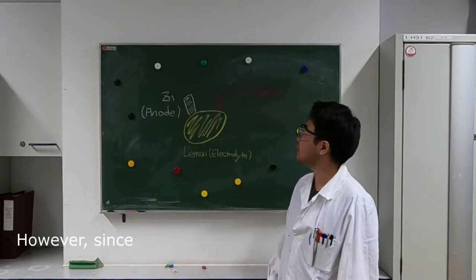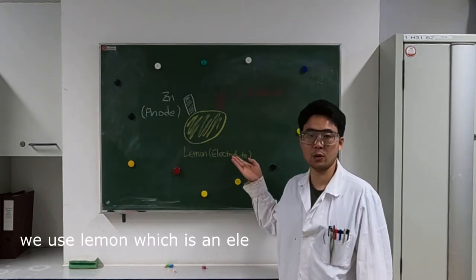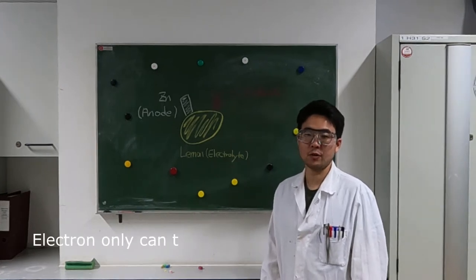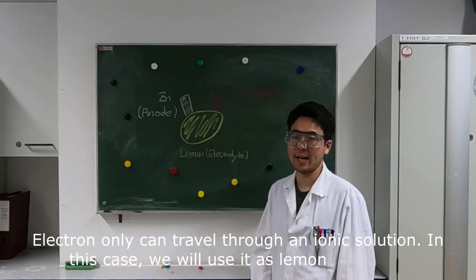However, since electrons cannot travel from zinc to copper directly, we use a lemon, which acts as the electrolyte in this experiment. Electrons can only travel through an ionic solution — in this case, the lemon's citric acid.